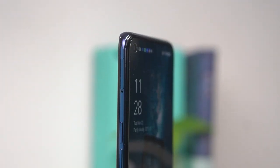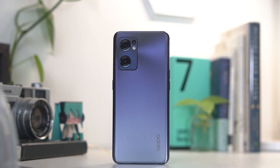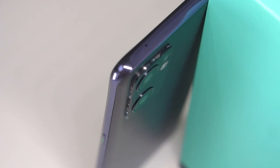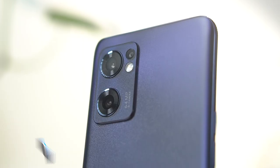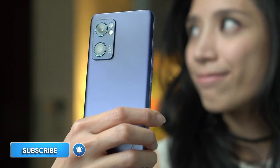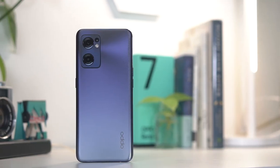If what you're after is a slim and compact phone, the OPPO Reno7 5G is just that. Weighing just 173 grams and less than 8 millimeters thick, you've got a phone that can easily slip in and out of your pocket. The sides are gently curved, making it easy to grip, and the size of the device is perfect to use with just one hand.